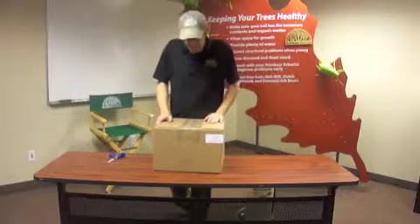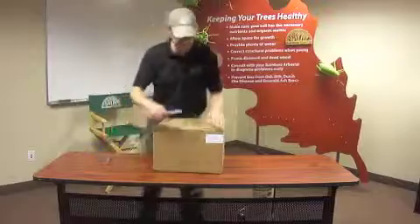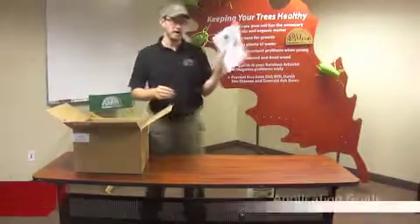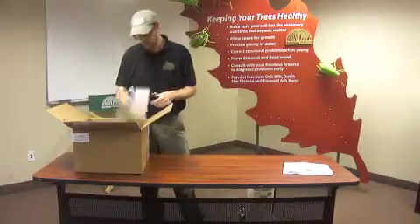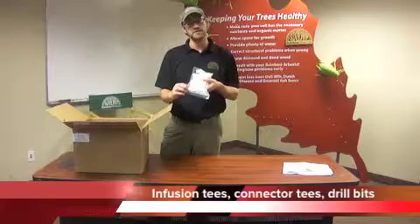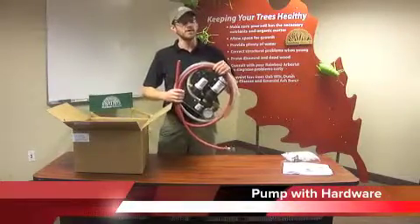When it arrives in the mail from UPS, it should arrive in a box. It might be a different sized box depending upon which size pump you received. Let's start by opening up the box. We're going to find inside our application guide, as well as some other information sheets about warranties. Set those aside for now. We're going to find a bag of 75 infusion tees, three of the black connector tees, and also in this bag should be two of the high helix drill bits. Set those aside for right now. You'll also find your pump with all the hardware already set up on it — these are ready to go right out of the box.